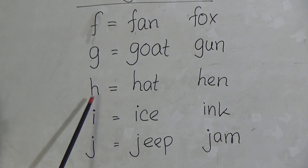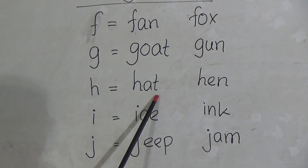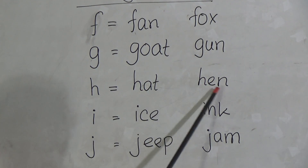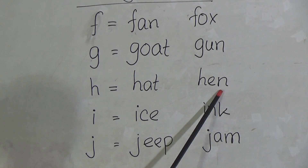Now H. H for Hat. H-A-T, Hat. H for Hen. H-E-N, Hen.